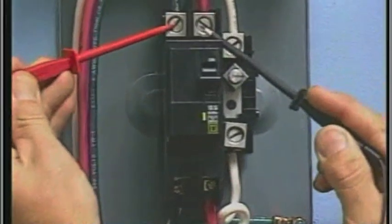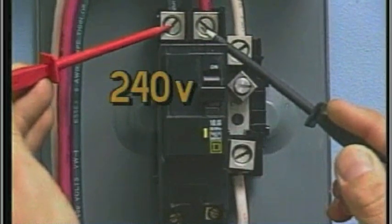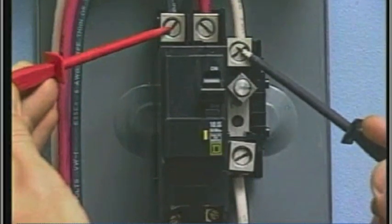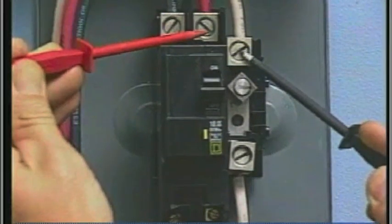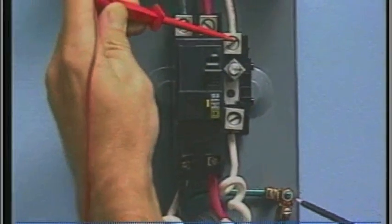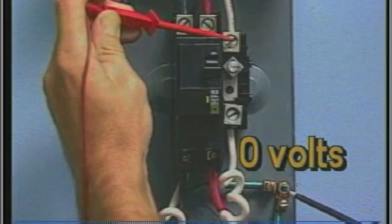Line-in voltages to the GFCI should be confirmed. Again, probe the black and red wires — the voltage should be 240 volts. Next, probe the black and white neutral wire; your meter should read 120 volts. Then probe the red and white neutral wire; you should see 120 volts. The voltage between the white neutral and the box chassis ground lug should read approximately 0 volts.